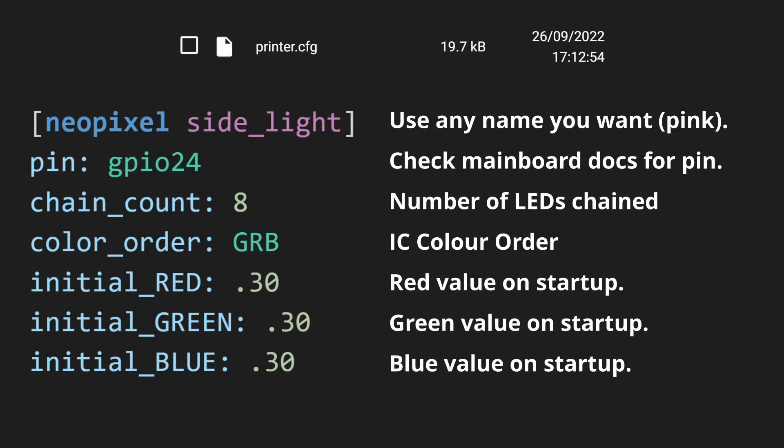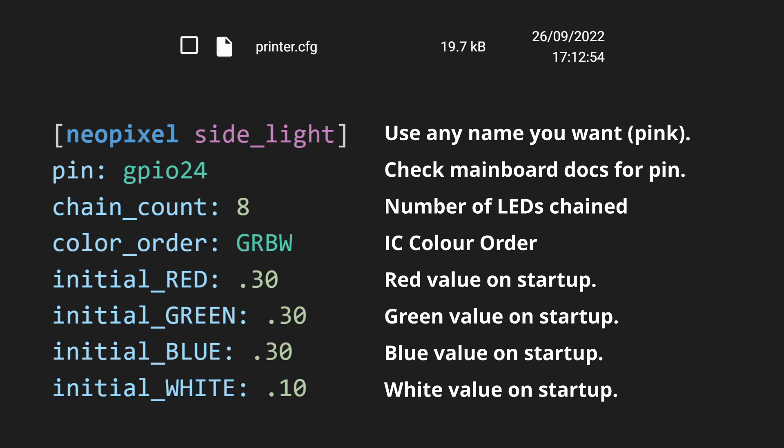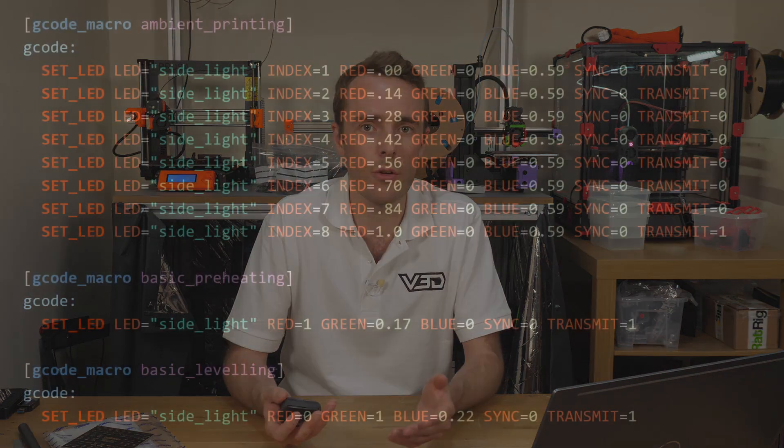Implementing RGB in Klipper is pretty easy using the NeoPixel section. Most of it is self-explanatory apart from the color order, which is the order in which the integrated circuit on each chip package reads the colors. Most NeoPixel LEDs are GRB, so start with that if you're not sure. If you have RGBW LEDs with an additional white channel, make sure that's in the correct order too — W is typically last. Save and restart, and you should find your RGBs are showing a nice splash of color. The web interface in Mainsail will show a small control box for adjustments.